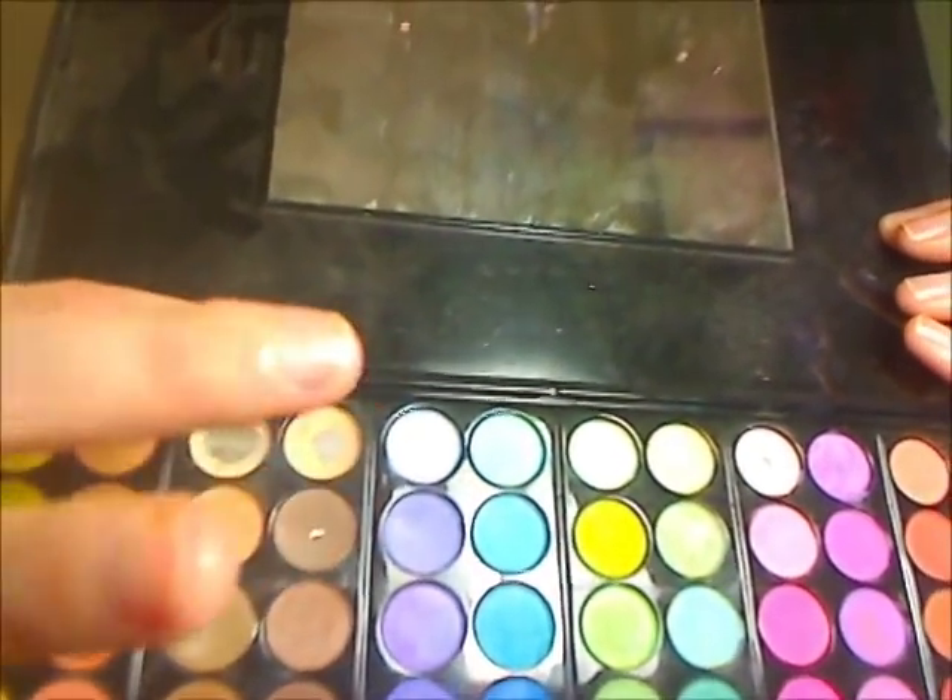I'm going to move straight on to blending. I'm using my Pirouette Blending Brush, which is a really great dense blending brush. I'm blending all those colors together, and then following up with a matte soft blue from the Coastal Scents 78 palette, applying that to the lid only. This isn't going to be a very colorful look — just a subtle bit of blue on the lid.